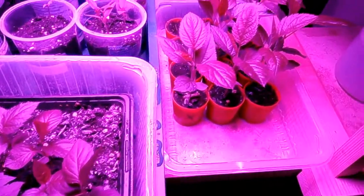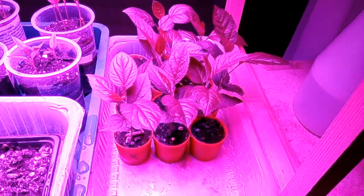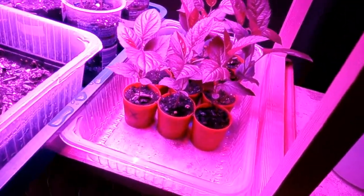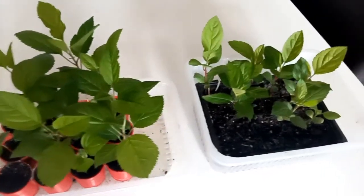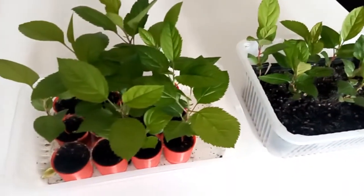Two weeks later, the weather has been pretty gloomy so I put the apple trees under the plant lamp to give them more light. Another two weeks later — seven weeks since the seeds were planted — and you can see they have developed even further.